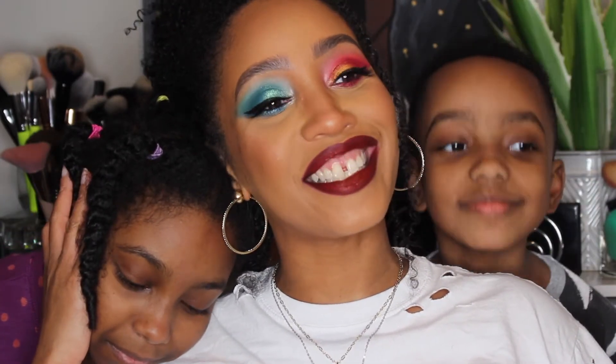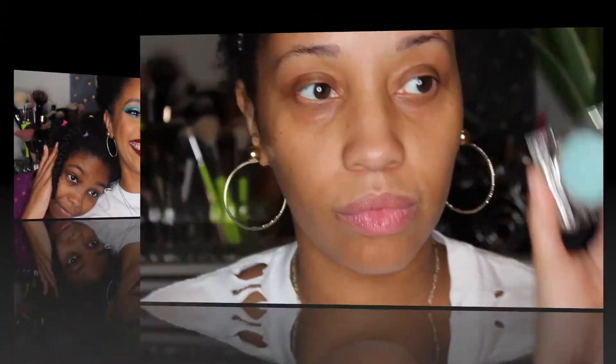If you are interested in what we came up with, please continue to watch. Starting with the Becca Under Eye Primer, I'm going to place that on the puffier parts of my under eye. Then I'm going in with my Becca First Light Priming Filter. For this video I basically let my kids just pick the products and go ham.